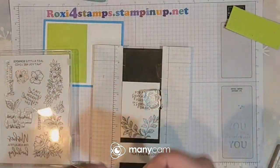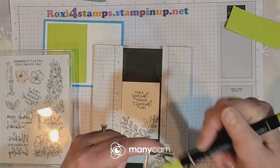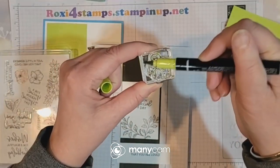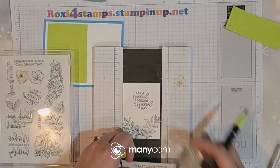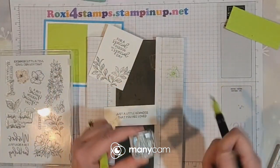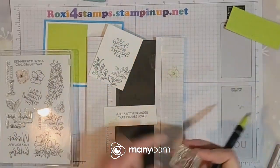Don't use blends on your stamps — use Stampin' Write markers. I'm just going to color over that. I'm going to stamp off once because I just want to have a little bit of a watermark look. I don't think I would stamp it off that much — it's not that dark.